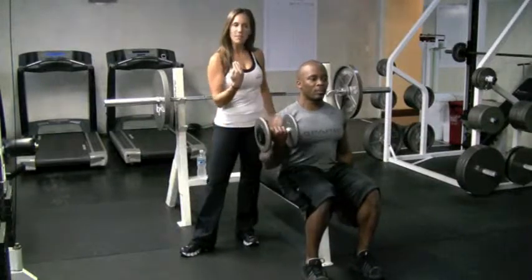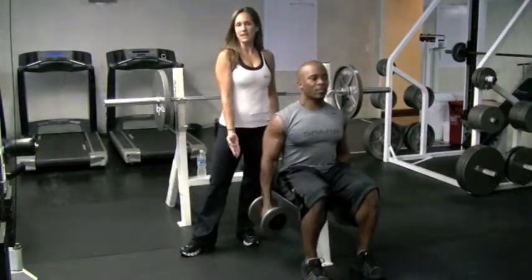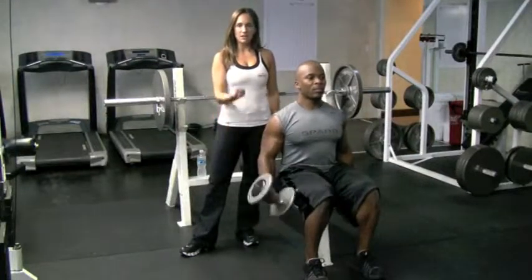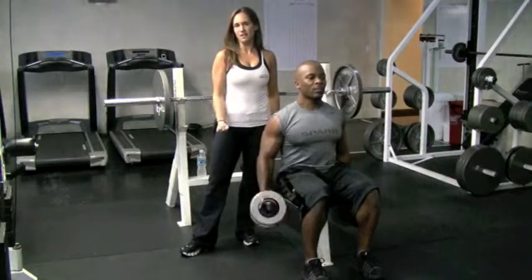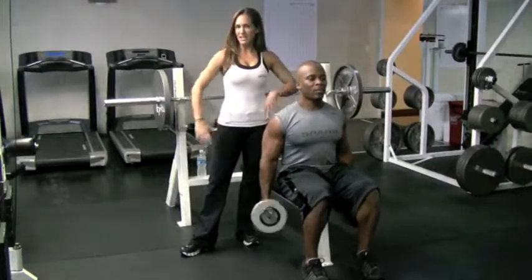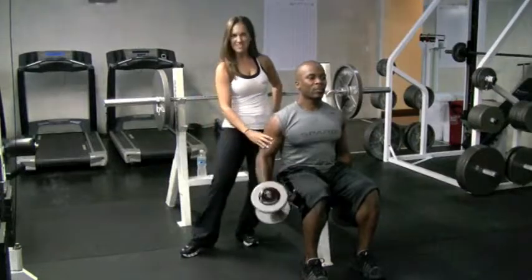You want to control the weight all the way up as well as on the way down. You want to control your breathing — exhale on the way up, inhale on the way down. For extra tips on how to get your biceps nice and bulging, visit us at our website.